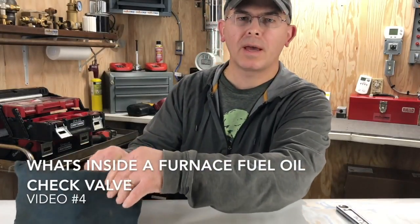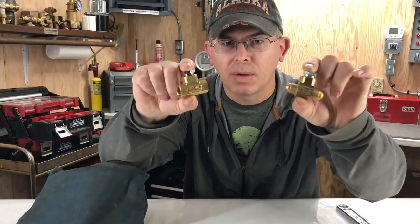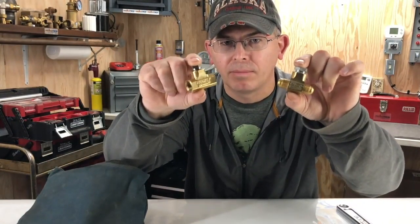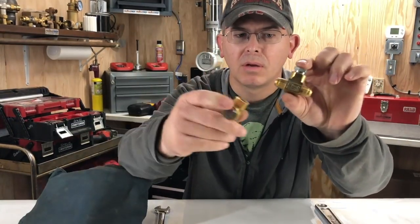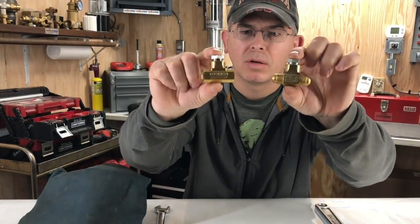Welcome to another video with FurnaceTech. In today's video we're going to show you a close-up view inside of a check valve. I have two different styles — one is flared and one is threaded. So let's take a look.